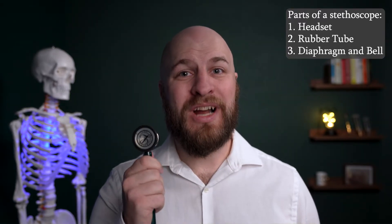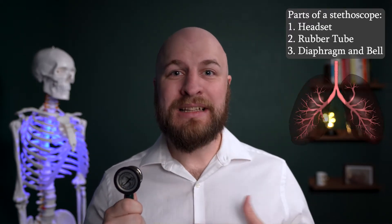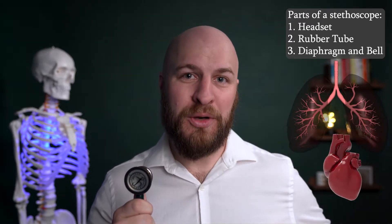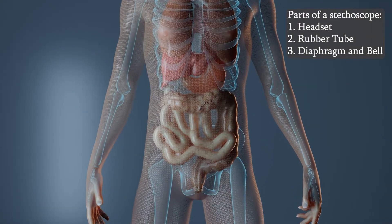The diaphragm is used for high to mid-frequency sounds. This would be things like air moving in and out of your lungs, listening to your different heart sounds at the different posts, as well as listening to bowel sounds as things move through your intestines in the different quadrants.